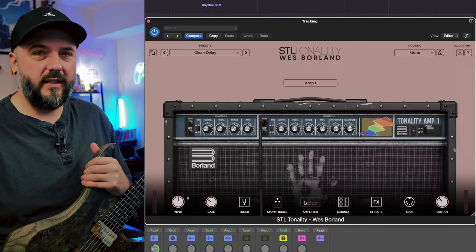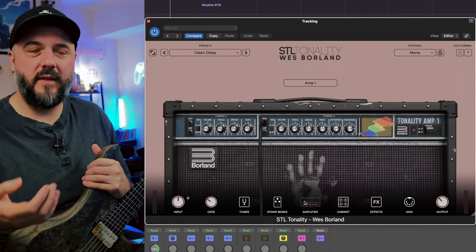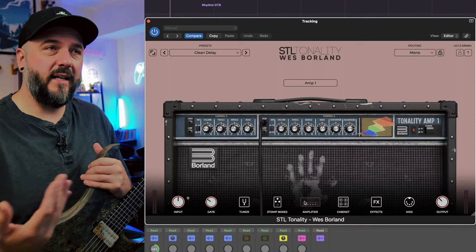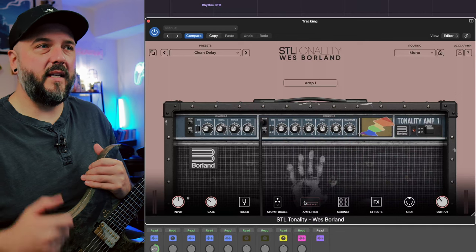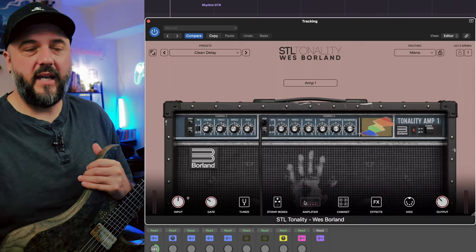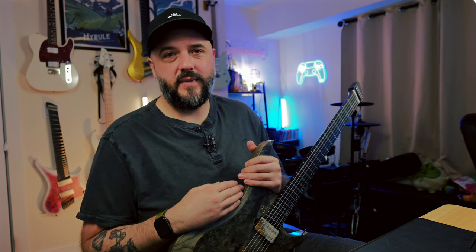I don't know why, but it's something I really need to change about myself, because as soon as I started messing with effects I wrote a lead that I was actually proud of. It wasn't a complex lead or anything — just a fun one to play and it sounded great in the context of a song. That's probably the point of having STL work with an artist like Wes Borland — he's iconic for his work in Limp Bizkit, but also iconic as a songwriter and guitar player that pushes the boundaries of what a guitar can sound like within the context of songs. I hope you all liked this. If you have any questions leave your comments down below. It's a great plugin — it should sound great no matter what guitar you plug into it. That's it for me today, y'all. Peace out.